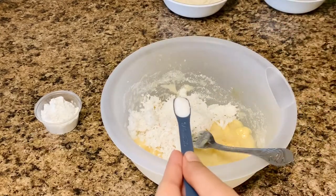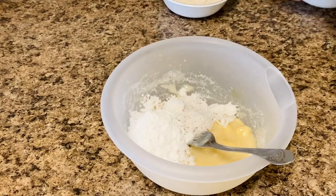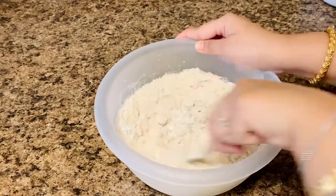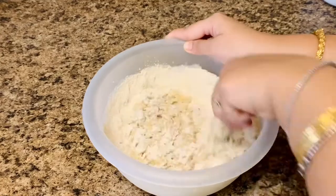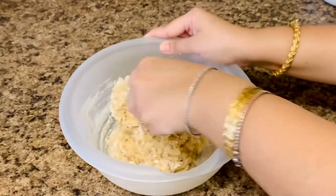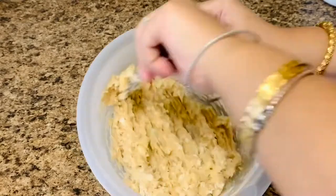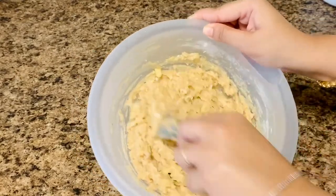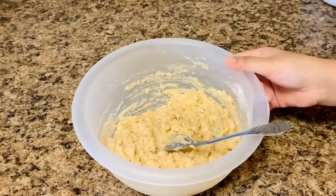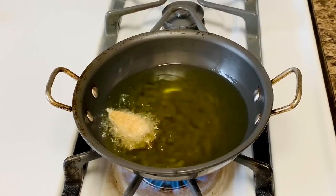Mix well to make a thick batter. This is a delicious tea time snack and a popular delicacy during Janmashtami and Makar Sankranti. If your batter turns out to be slimy, add some more wheat flour or atta to adjust the consistency.